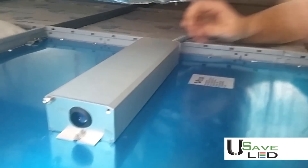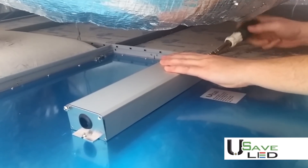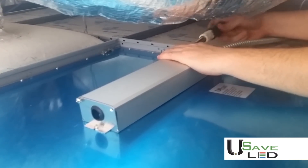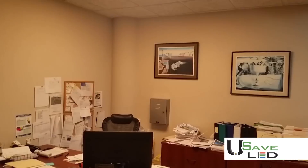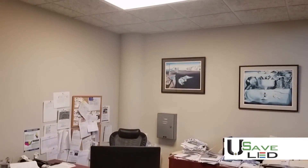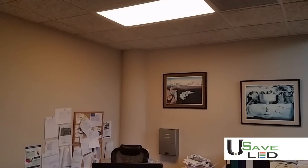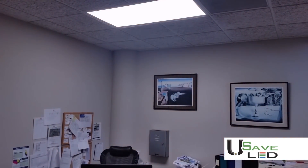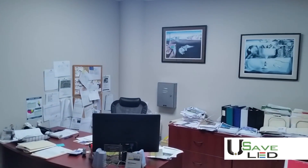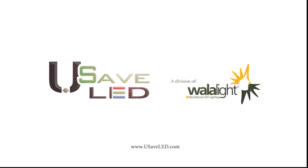Always make sure to place your junction box cover back on securely. You are now completed with installing your first LED edge-lit zero-glare panel and wall-alike Kelvin variable system. To find out more about these amazing zero-glare LED options, contact a USave LED sales representative at toll-free 855-672-7020 or visit our website at www.usaveled.com. Thank you.